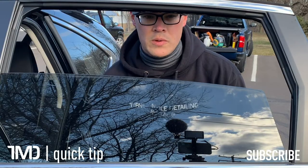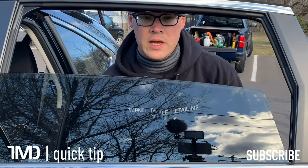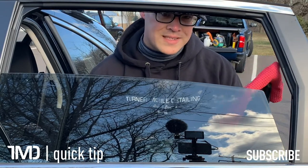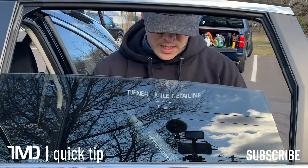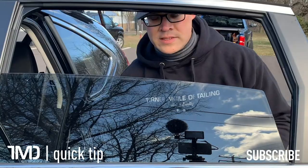Before you clean your car windows, just drop your car window down halfway like I've already done and clean it. By the way, I'm using a waffle weave microfiber, which are excellent for glass cleaning, and I'm also using Crystal Clear by Namskin. Spray a little glass cleaner on the towel.